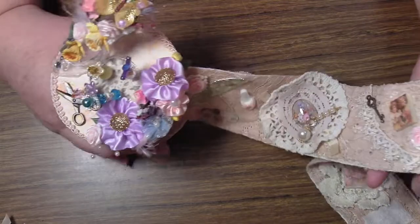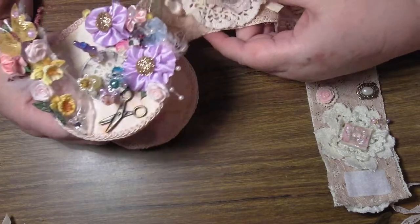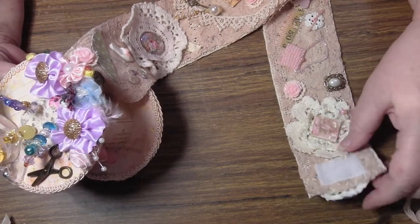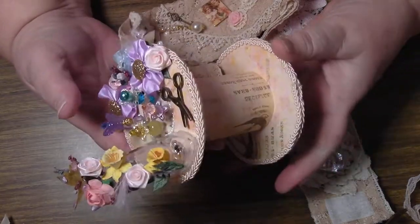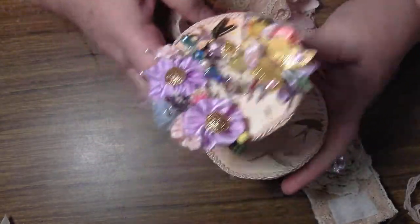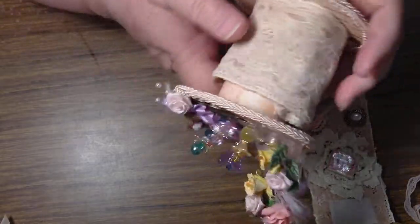I think it's beautiful. I love it. I'm hoping she will too, I really do. Actually I might make a couple more before — if the time gets away too far before Christmas — so I can gift them out or something. But I really enjoyed making that. So if anybody really wants to know about putting it together or wants to watch me build another one on video, I will do that.